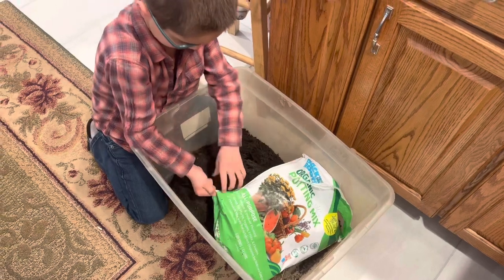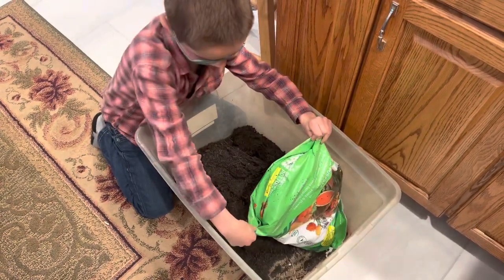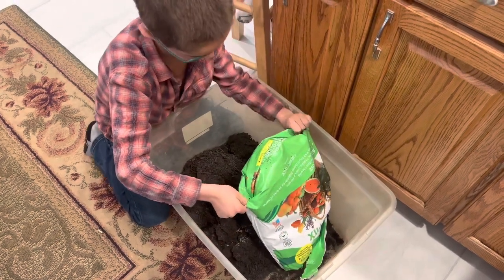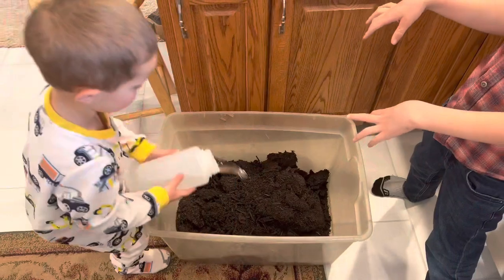Right in the bucket! Good job. Oh, that's cute. Wow, good job!